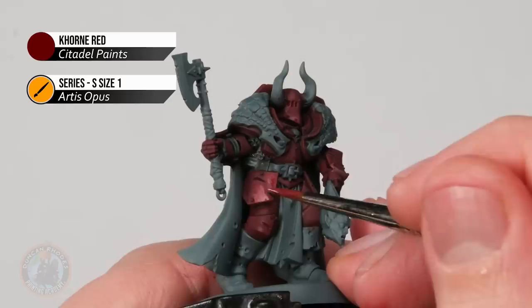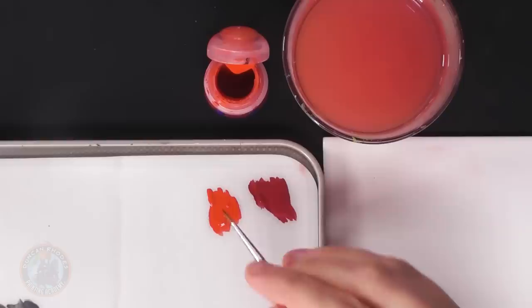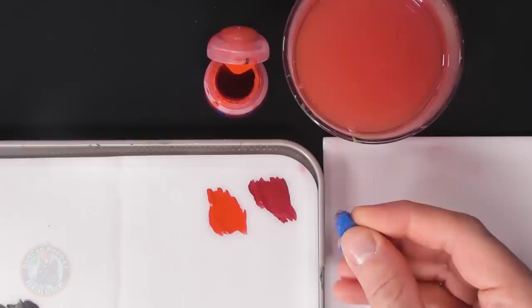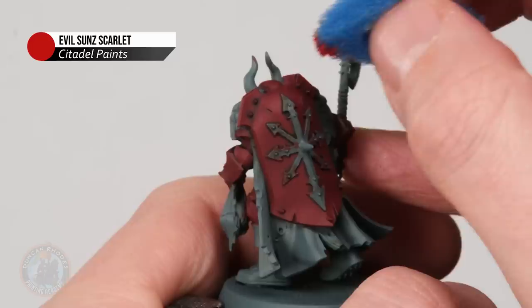With a nice even red to work from, sponge on Evilson Scarlet to build the speckled bloody effect. Thin the Evilson Scarlet on a wet palette so it has some translucency, then load a small piece of torn sponge with the paint, test it on your dry palette until you get a random speckled pattern, and then gently dab it all around the red armour plates.